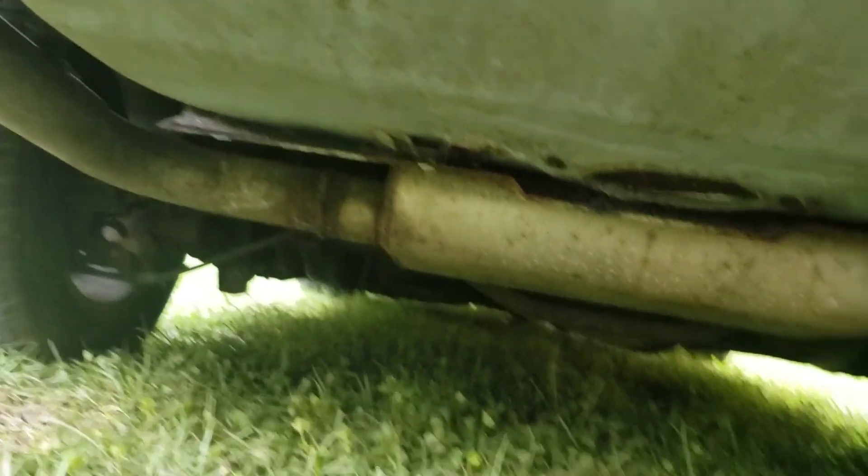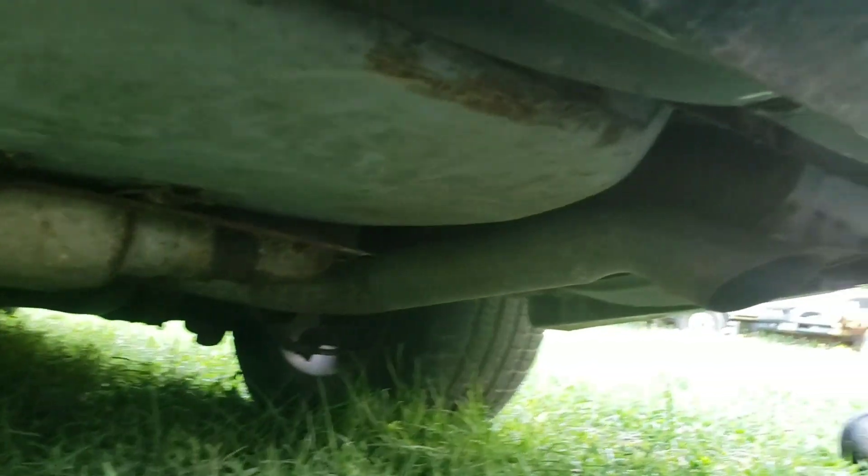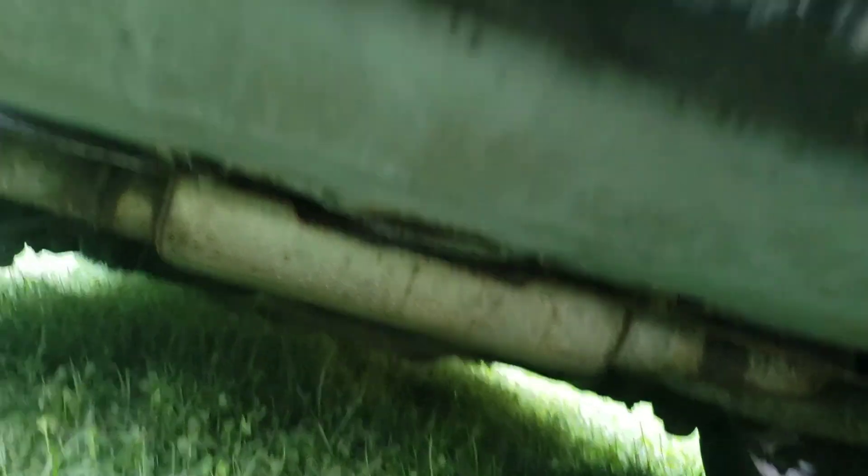My cat is a genius — the smartest cat in the world. Underneath it has Flowmaster going into dual tips, so this thing ought to sound pretty good. It's got the 5.7 tune port 350. I'll show that to you.